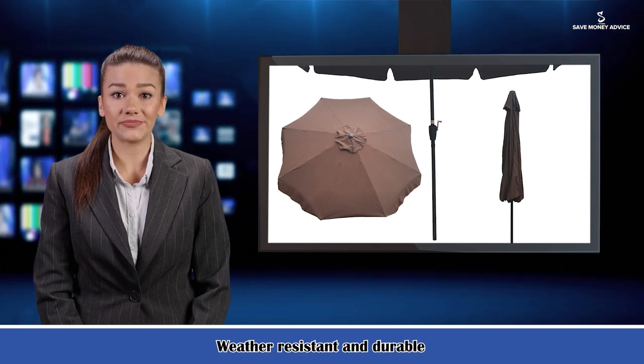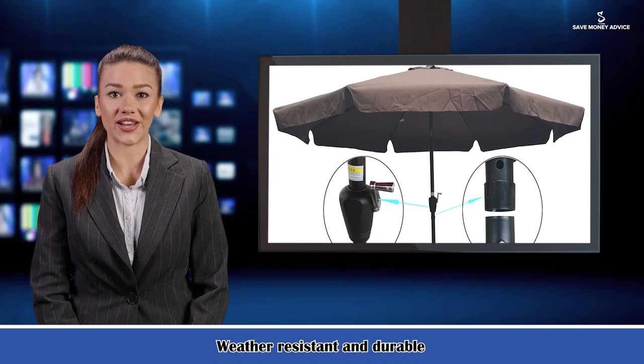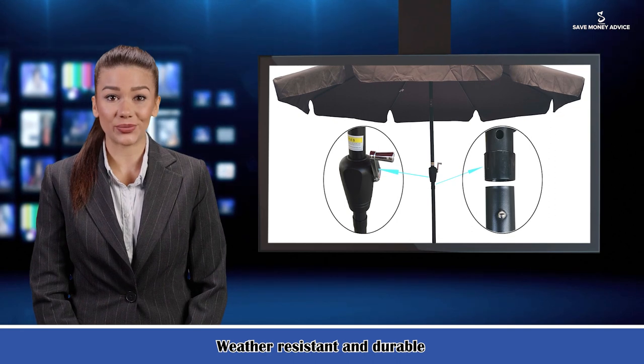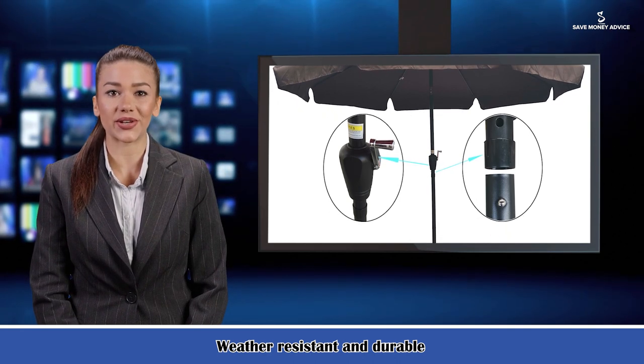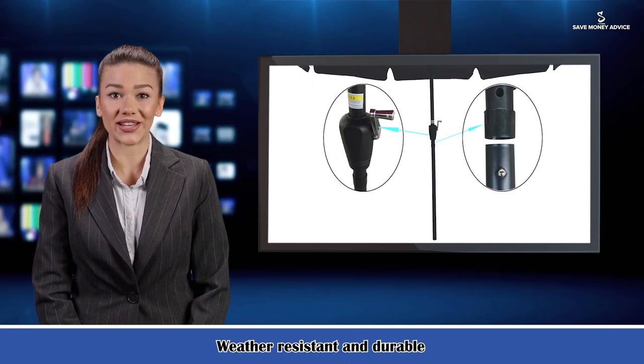The 1.49-inch diameter steel pole and eight steel ribs provide enhanced durability to this umbrella. The pole is sprayed with an anti-oxidation paint against rust, corrosion, chipping, and peeling, and comes with one-millimeter wall thickness, providing stronger support than most umbrellas on the market.